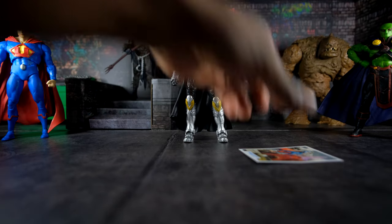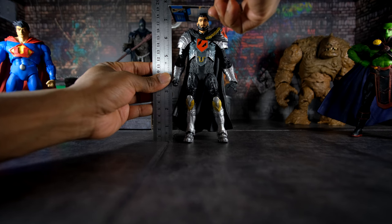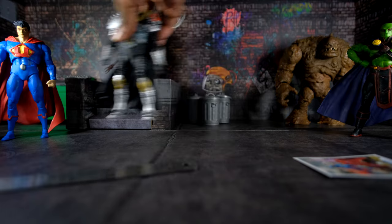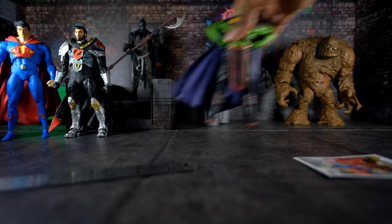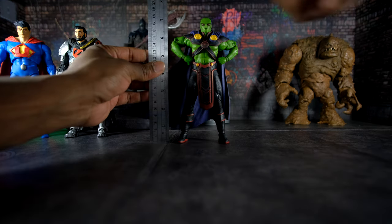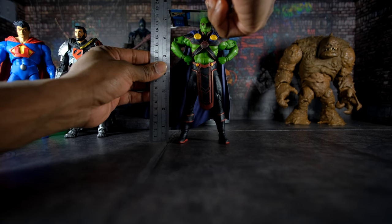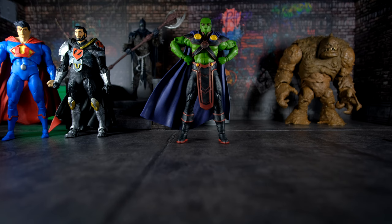Based on information I've looked up, General Zod is also six feet three, so he should be the same height — and he is also seven and one-quarter inches, so also roughly in scale. Martian Manhunter is six feet seven in the comics, which scales to 7.9 inches — close to eight inches. But he's actually a little shorter than Ultraman and General Zod, so he's definitely out of scale. Though keep in mind, he is a shapeshifter, so you can say he doesn't really have a true height.